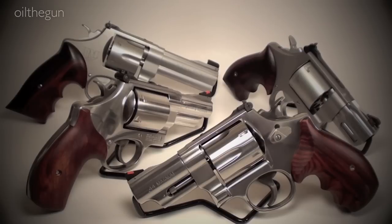Alright guys, hope you're doing well. I have a question for you: what is your preference on a revolver — a fluted or an unfluted cylinder?